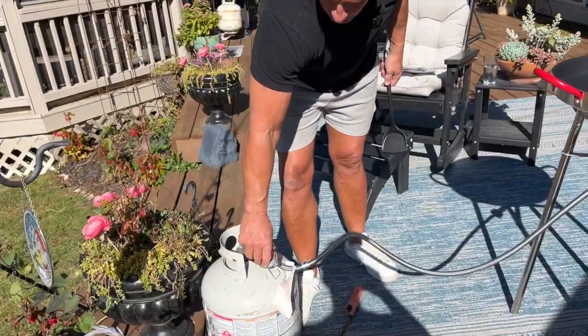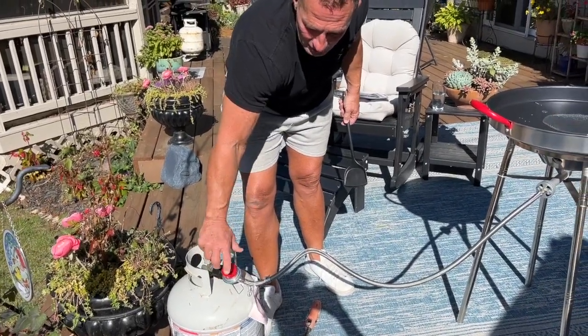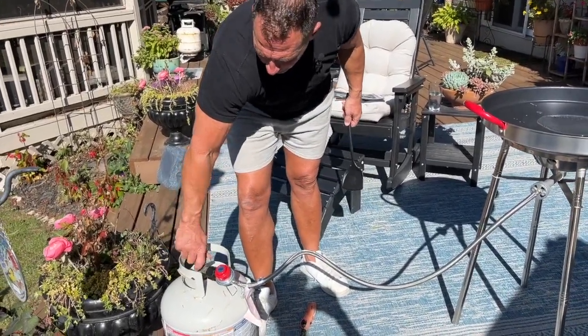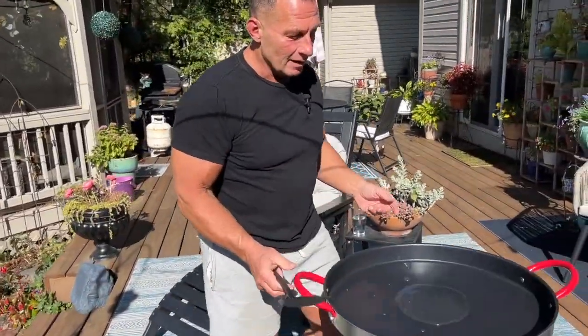When I'm done, all I've got to do is twist that back down all the way to where it stops — we're good. And it is recommended that you close your gas container when you're done. And then I'm good to go.